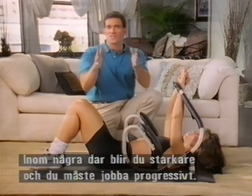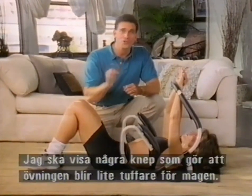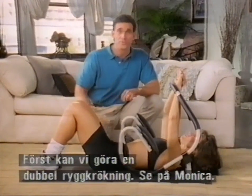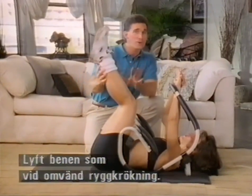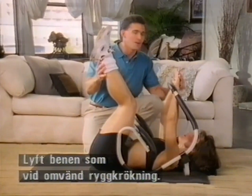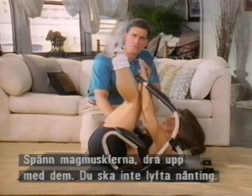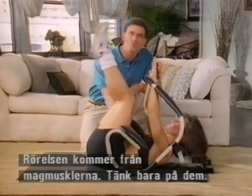Throughout the next few days and few weeks, you're going to get stronger, and progression is going to be the key. So I'm going to show you just a few tricks — a few ways that you can make this a little tougher, a little more intense for these abdominals. The first thing we can do is called the double crunch. You're going to bring the legs up, and the key is to move from the abdominals.